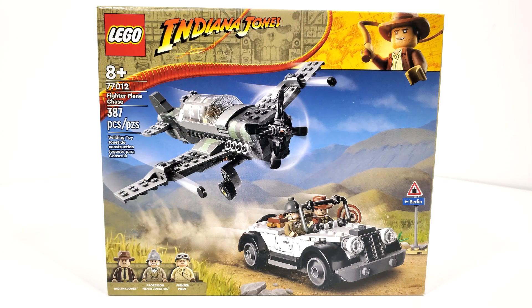Hello everybody, I am JediJackPenguin and welcome to my very first 2023 LEGO Indiana Jones review. Today we're going to be looking at set number 77012, Fighter Plane Chase.